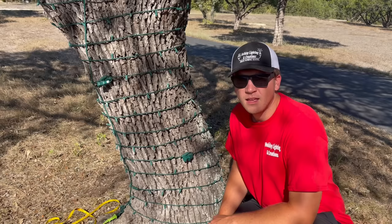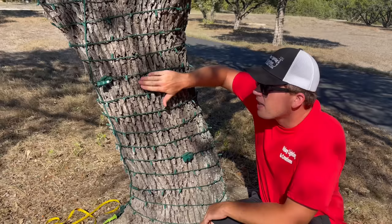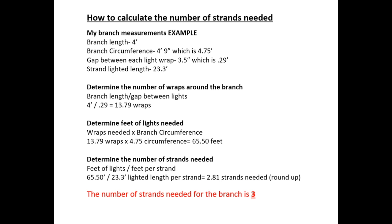The distance I prefer between each wrap is about three and a half inches — that's equivalent to four fingers. When I'm wrapping around the tree I just use my hand to keep it equal. To determine the number of wraps around the branch, take your branch length divided by the gap between lights. I prefer a 3.5-inch gap, which equals 0.29 of a foot. In my case: 4 feet divided by 0.29 gives me 13.79 wraps around the branch.